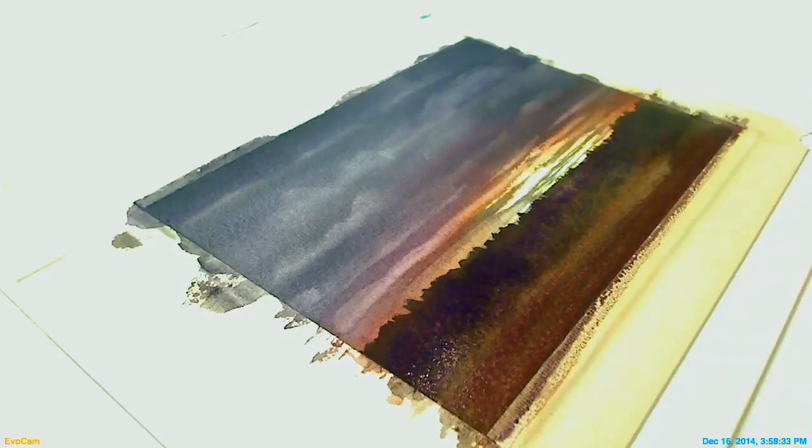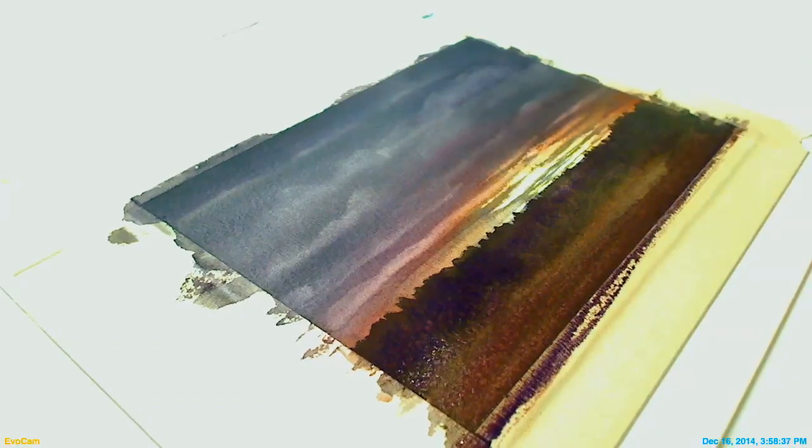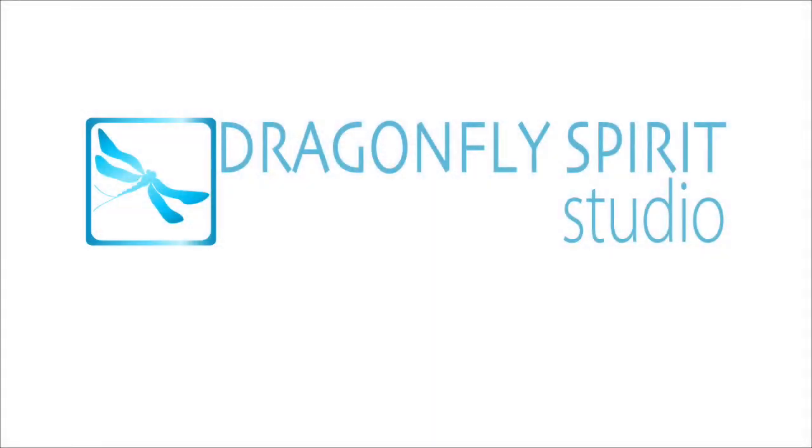And there you have it — early morning winter sky with the sun just peeking through.